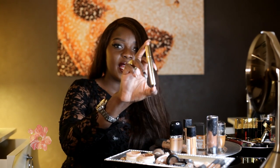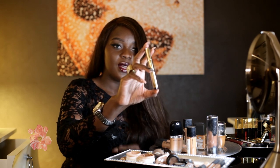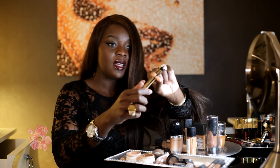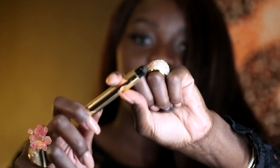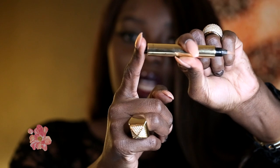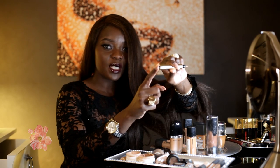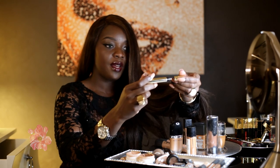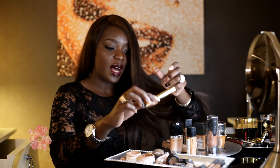Another little highlighter I have is the YSL Touche Éclat. You've probably heard about this one a lot. It comes with a paintbrush tip — you just click the button and it releases the product. Really nice for touching up your highlighter during the day and brightening under the eye.